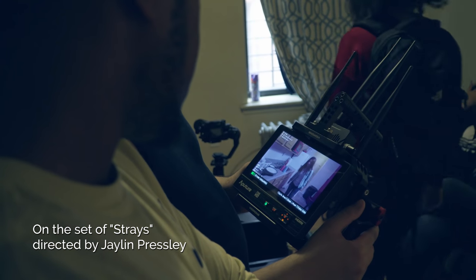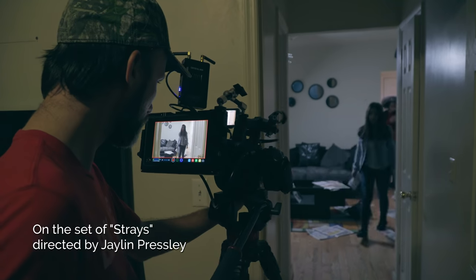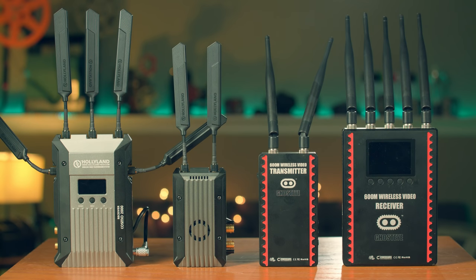I used it on a film and had no problems. Now if you want something professional, you're going to be spending more money — but for that cost you get much better signal quality and no latency. Let's look at the tests for the second category of wireless video systems.